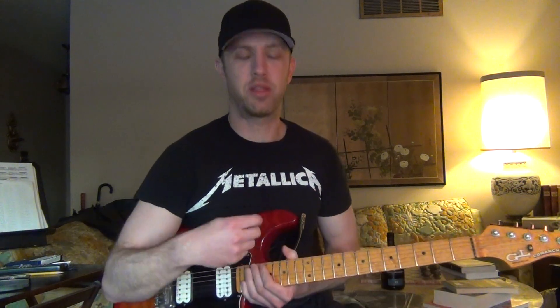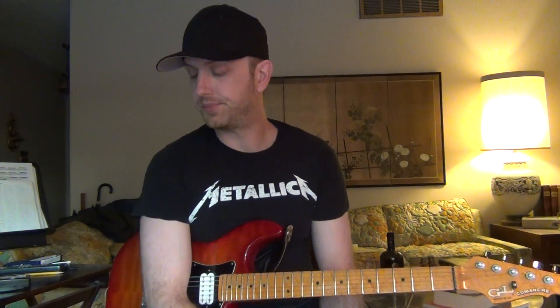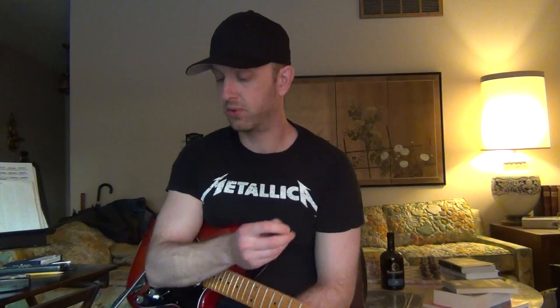So Lydian for major, Dorian for minor, and Mixolydian sharp four are the three stable sounds you can use for those chord types. You can use Mixolydian with a natural four, you just have to resolve that four if you want it to sound good, or figure out a way to make it work.